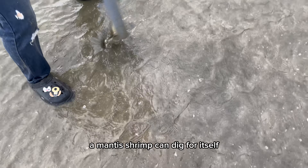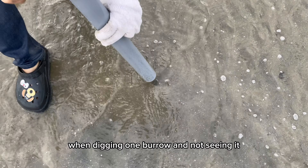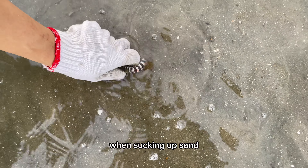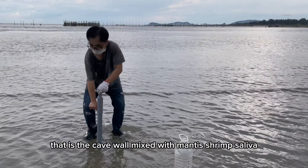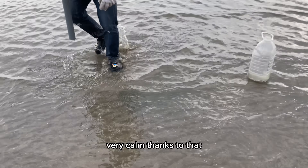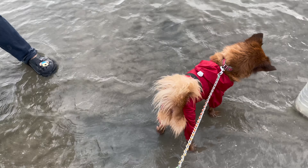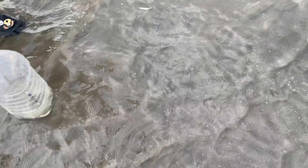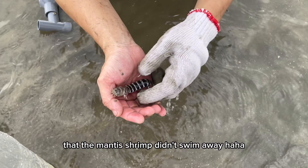A mantis shrimp can dig itself up to two burrows close together. When digging one burrow and not seeing it, you can dig the burrow next to it and catch it right away. When sucking up sand, do you notice dark clumps of sand around it? That is the cave wall mixed with mantis shrimp saliva. The sea today has only gentle waves — very calm — and thanks to that, it is easier for me to catch seafood. Another mantis shrimp was right at the mouth of the cave that I almost missed. Maybe because the seawater wasn't pounding so hard, the mantis shrimp didn't swim away.